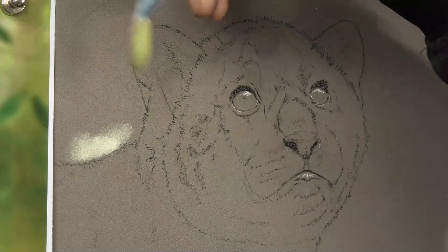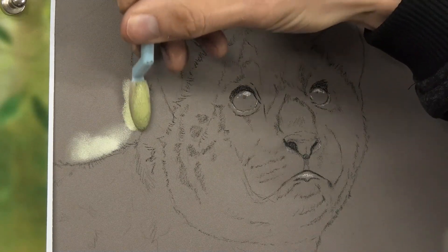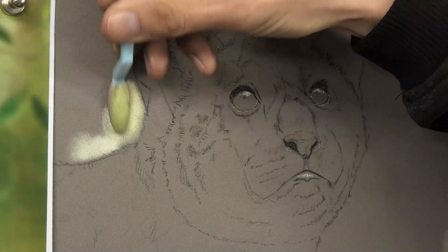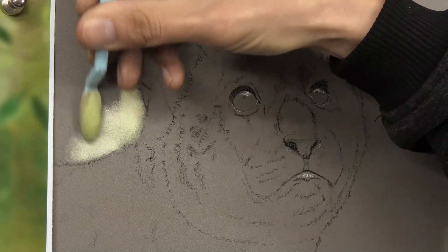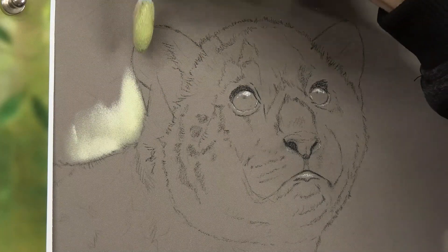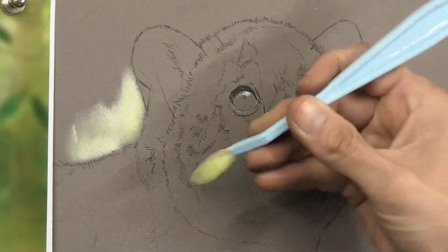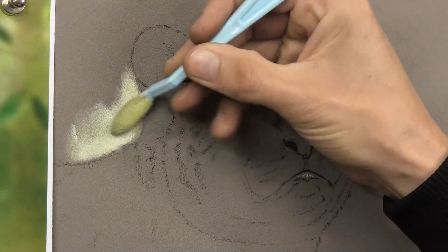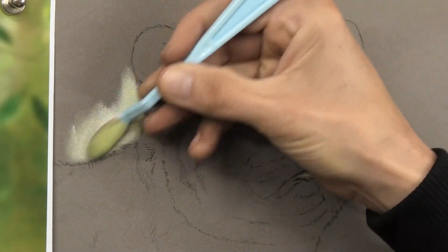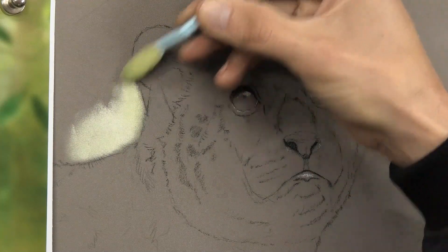I've transferred my drawing onto the pastel matte paper just using standard transfer paper — nothing complicated there. I haven't sealed anything at all. I've just put a little bit of white in where the highlight of the eyes are going to go, and a little bit on that lip as well. It just instantly starts to make it look a bit more three-dimensional.